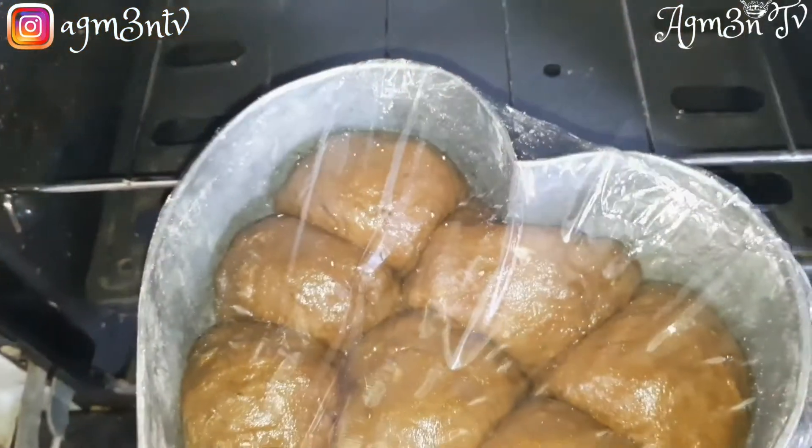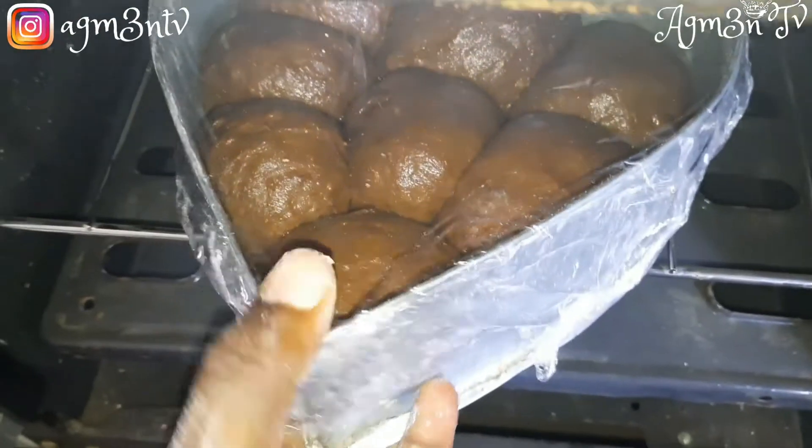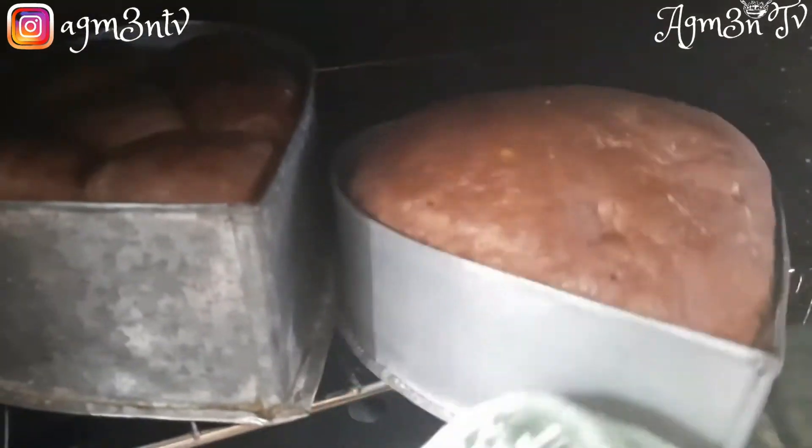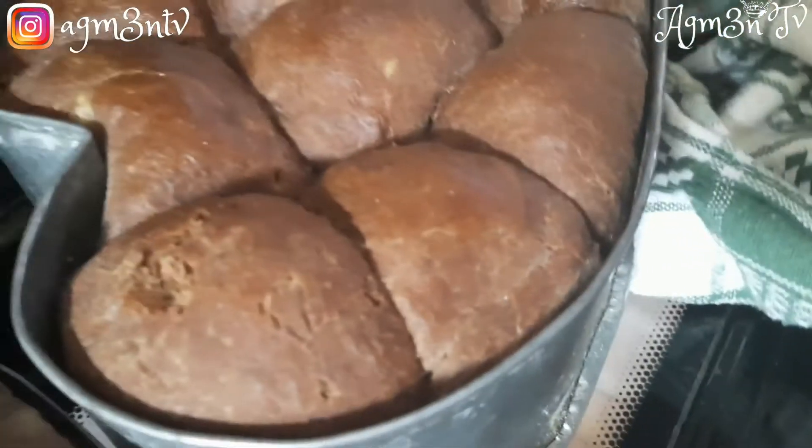I didn't forget to remove the cling film — actually, I remembered after I had closed the oven that I had left the cling film inside, so I went back for it behind the scenes.